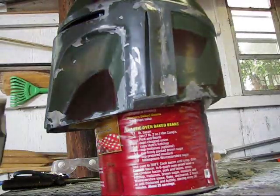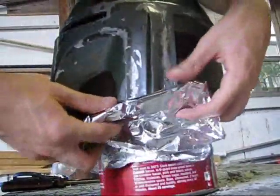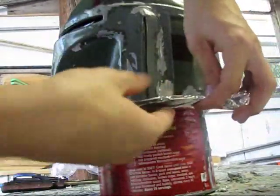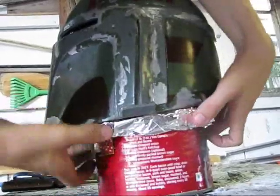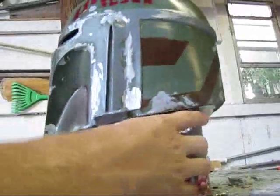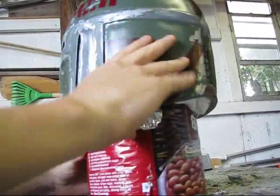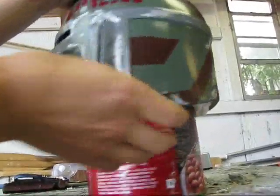I have some aluminum foil here. I'm going to rip off a nice little piece, fold it up, and put it underneath here — just so it creates a flat edge underneath. When I apply the silicone it creates a nice little lip. I'm going to do that all the way around and come back and show you guys when I'm done.